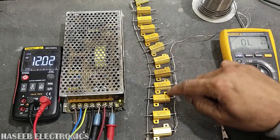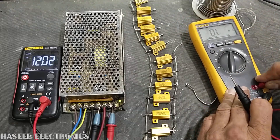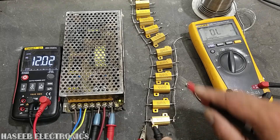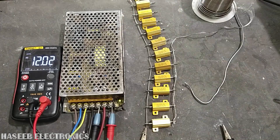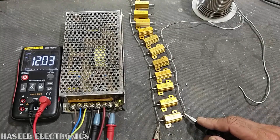This time we have one, two, three, four, five, six resistors in parallel — the total resistance has dropped. Now the total resistance is 1.3 ohms. I will add seven resistors in parallel — still the voltage is stable.